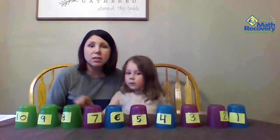This portion of the game is great for questioning and getting kids to really think about numbers.